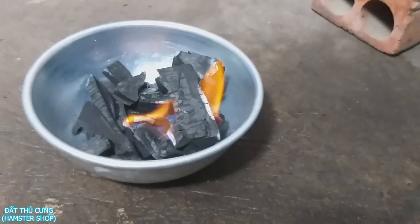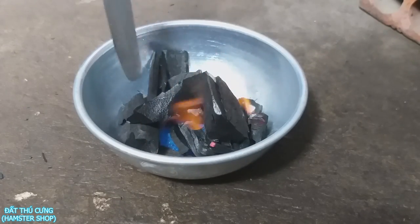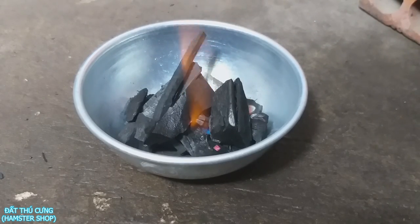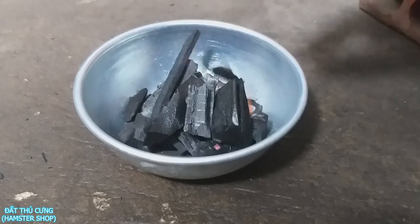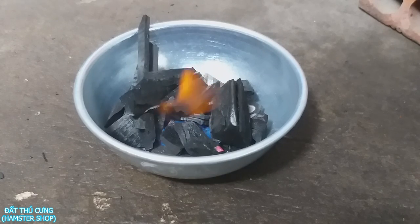Và đây là cái lò nướng của mình — lò nướng mini luôn nha. Làm phiên bản cho Hunter cho nên là tất cả các đồ nướng chiên xào gì đều là đồ mini hết. Nãy giờ mình bắt thang lên thì cuối cùng nó cũng cháy rồi. Mình để ở đây cho nó cháy một tí, cho nó dịu thang một tí rồi mình sẽ để thịt lên nướng. Tại vì nếu như mà nướng lửa cao như thế này thì thịt nó dễ bị khét.